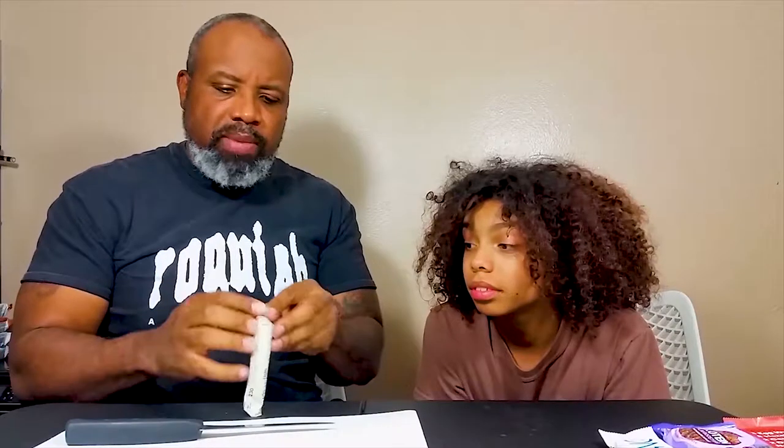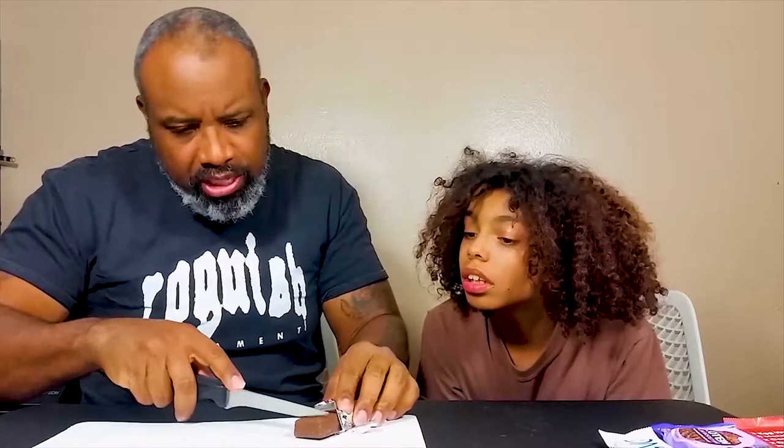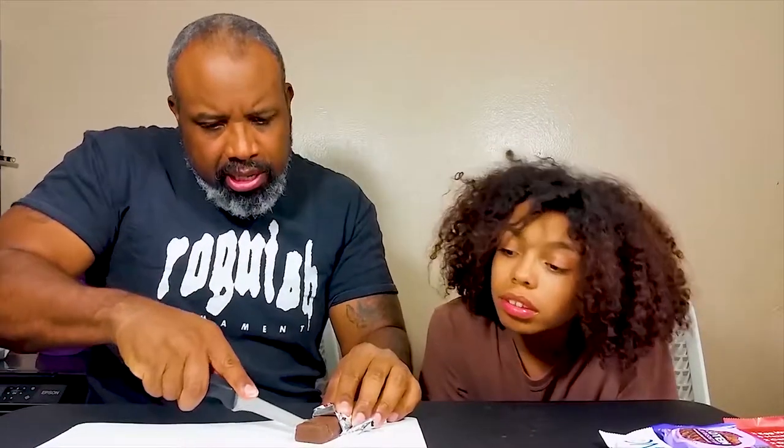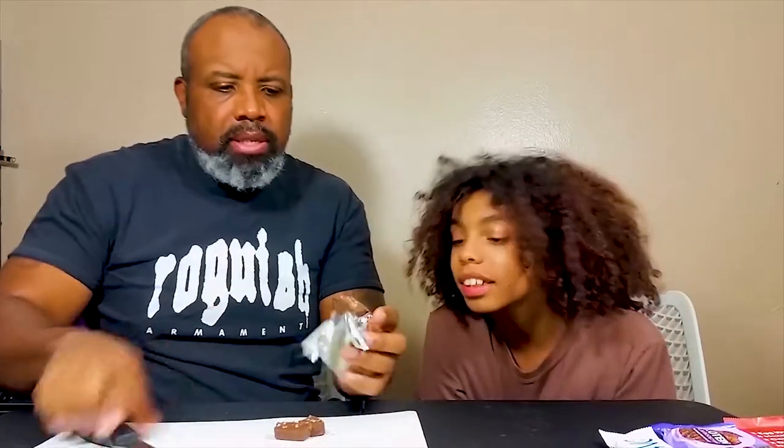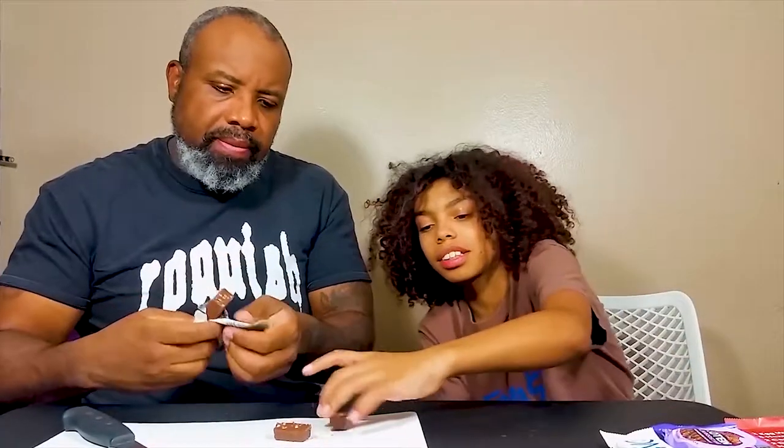Let's cut these bars up real quick. We're gonna start with the Think Thin bar and see what we got here - we don't taste it until we open it, that's what we're known for. Cutting it up - one for me, one for him. You can see like some pretzels in there. This is a brownie crunch bar.